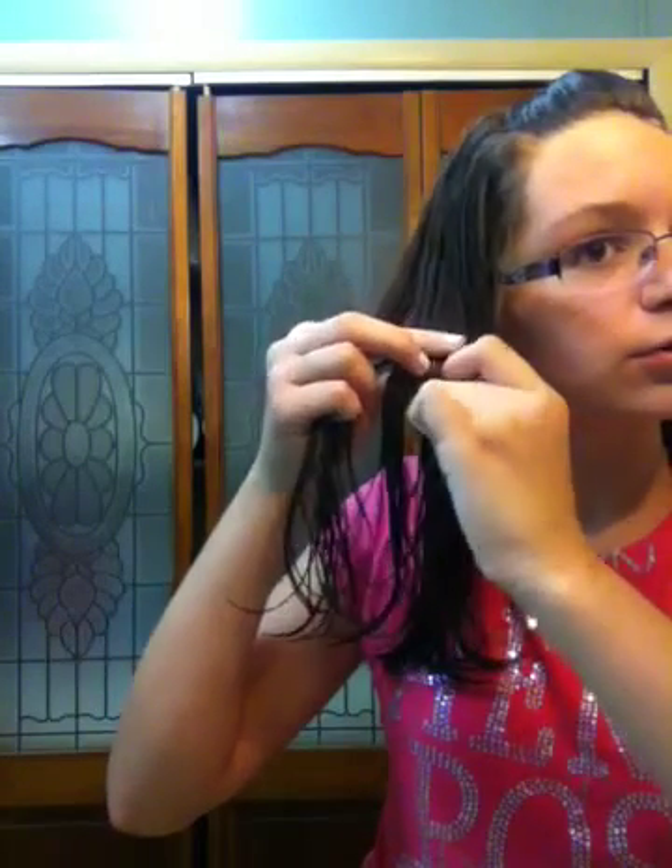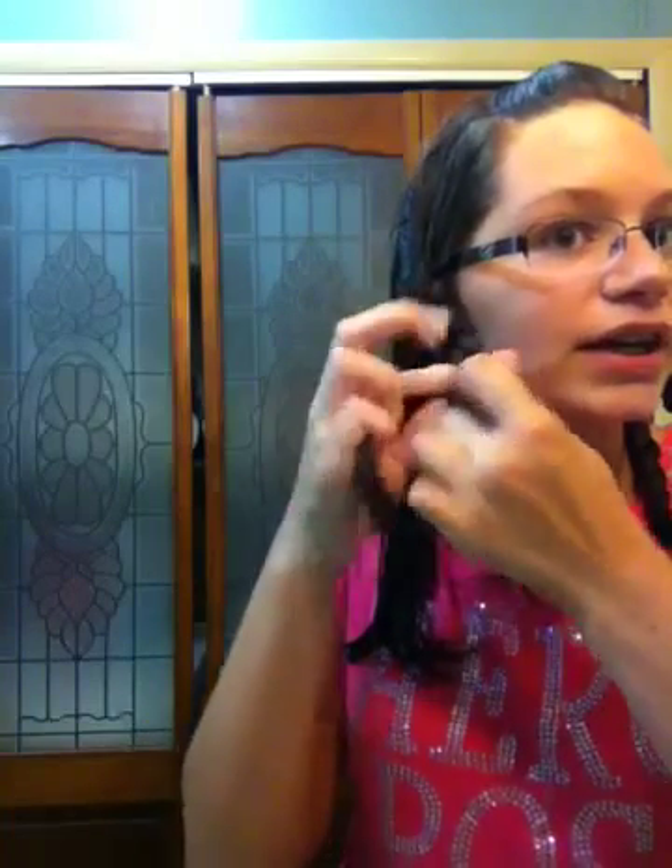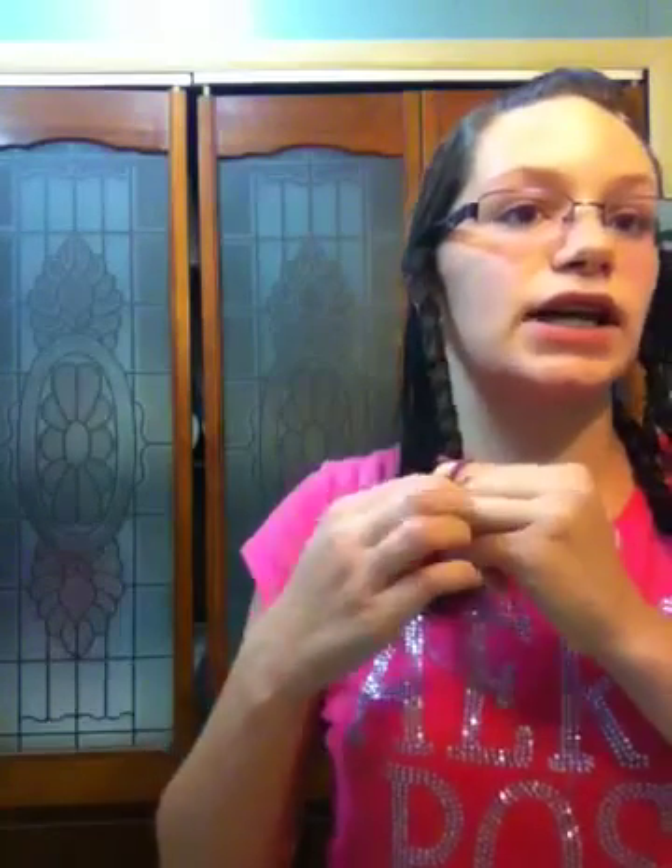If you don't know how to regularly braid hair, there are a bunch of videos on how to do a normal braid. Try to do a tight braid unless you want loose waves — then do a fatter braid. Or if you want looser waves, just do two braids, one on each side like pigtails. I like mine a little bit tighter, so I like to do two tight braids.